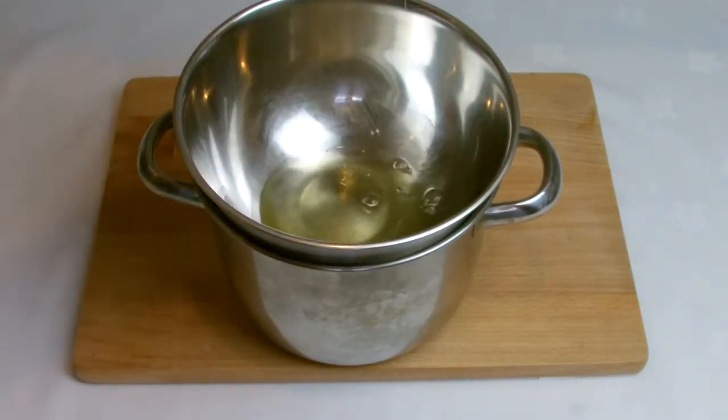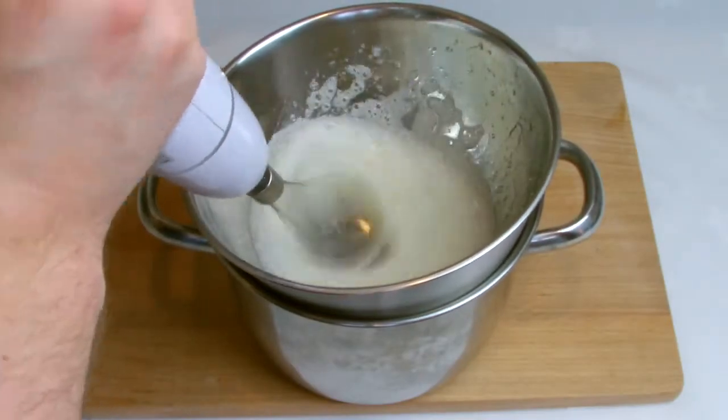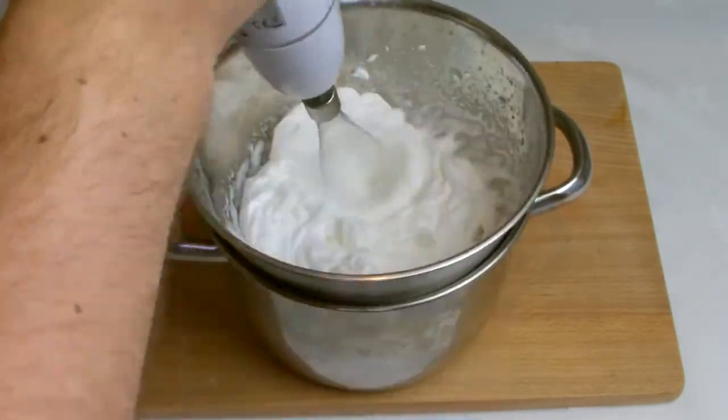This would be better suited on a stand mixer but I've done this with a handheld mixer to give greater clarity and to show that you can use alternative methods. When the sugar syrup has reached 115 degrees Celsius, begin to whisk the whites. You want to ensure that the meringue is made in one long continuous process without stopping.